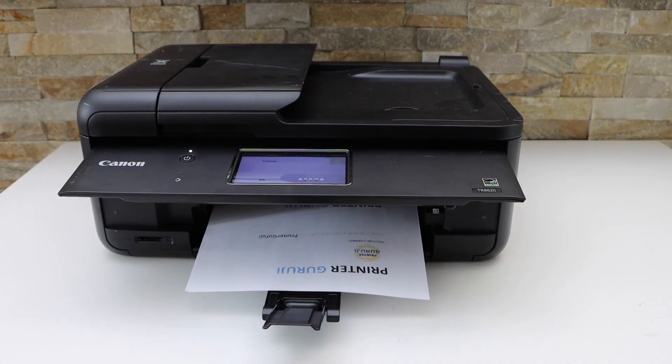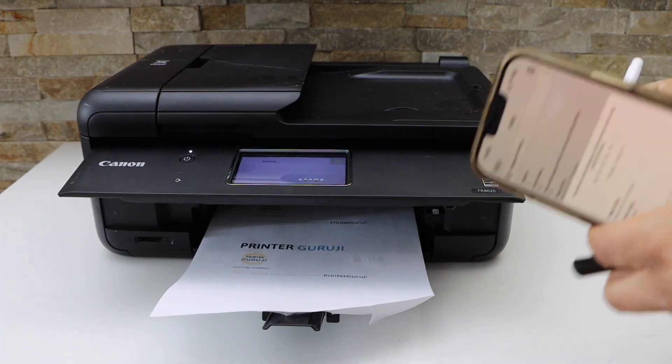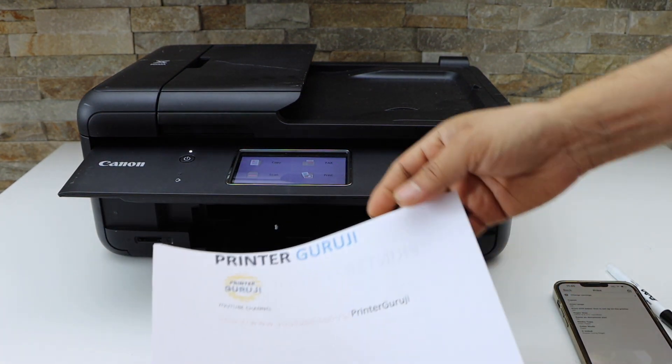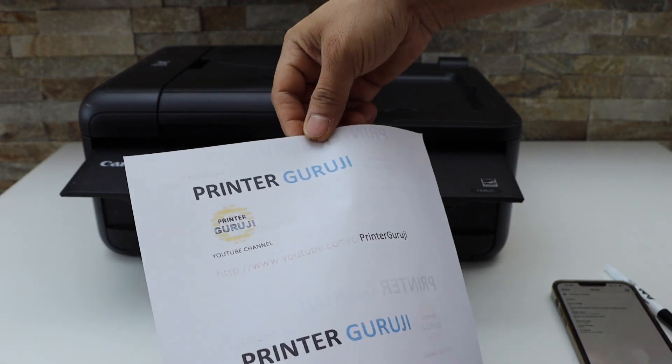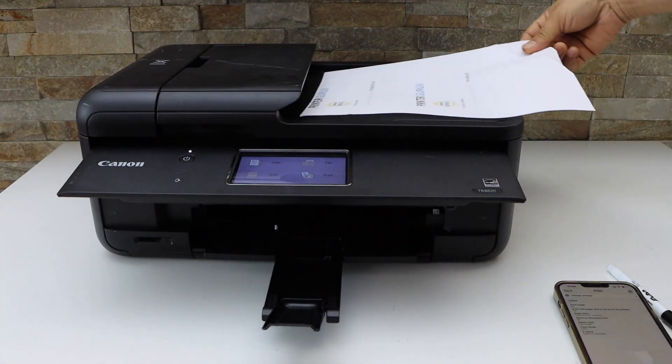Here we can see the result — it has printed on both sides. This is how we can do two-sided printing with this printer. Thanks for watching.